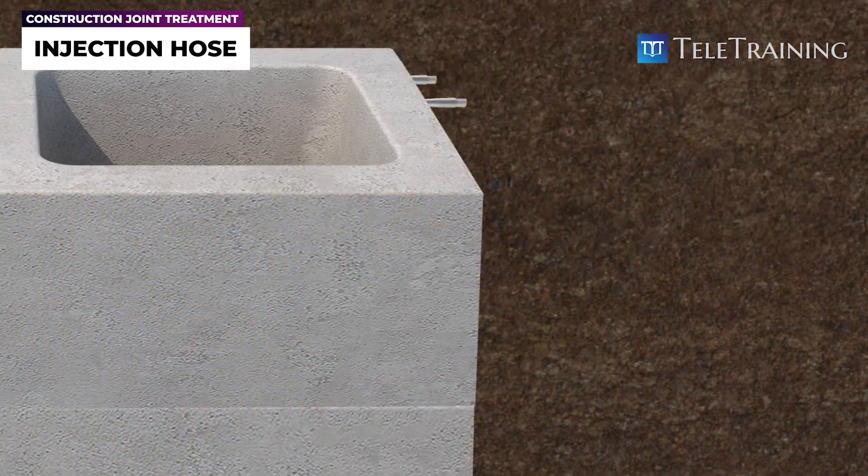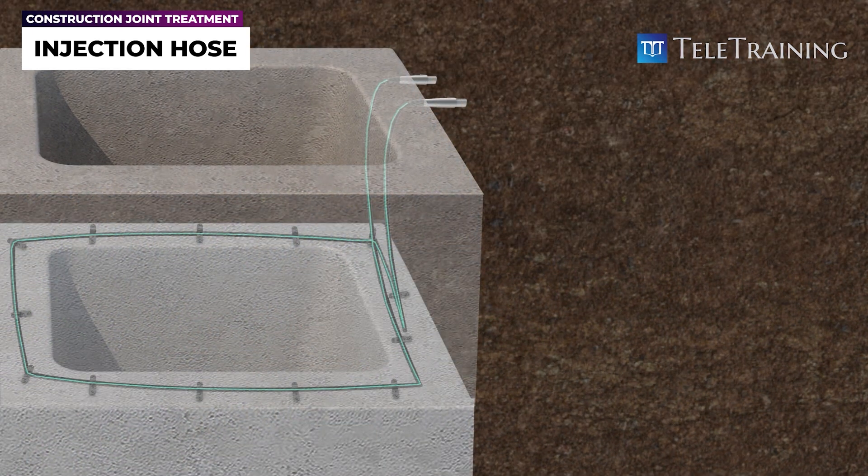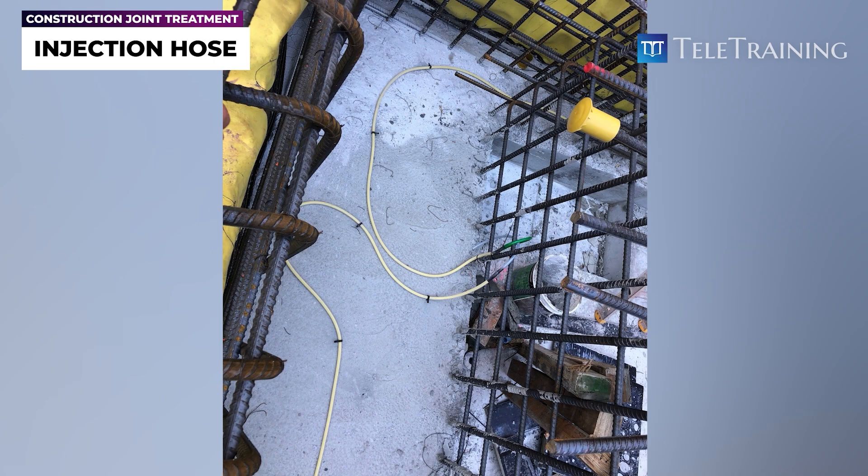To ensure proper installation, the hose should be secured every 150 to 200 millimeters to the substrate to prevent movement during concrete pouring. This may involve using clips or other fixing methods.